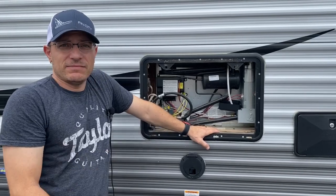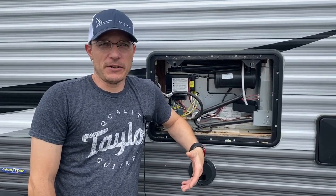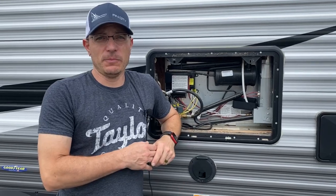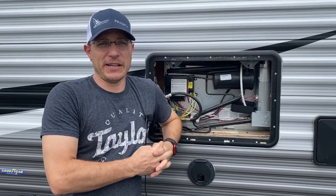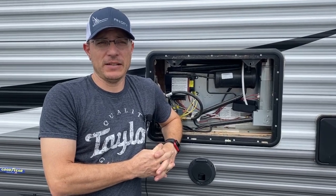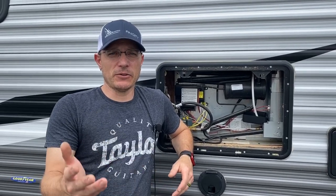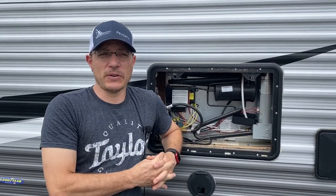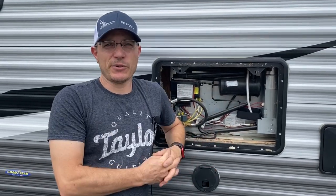Hopefully this gave you some insight into why your fridge may or may not be working. I know I jam-packed a lot of information in here, so if I missed anything or you still have questions, feel free to comment below or on any of the other platforms I post on. As always, remember: no matter what's going on, enjoy the journey.